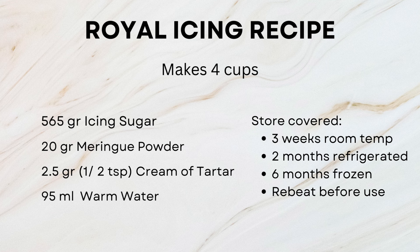Store covered in Tupperware. It will last three weeks at room temperature, two months refrigerated, and up to six months frozen. Rebeat every time you use it.